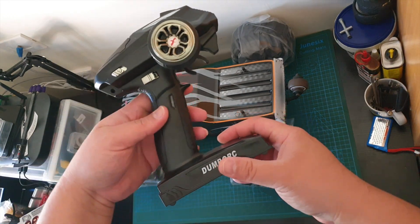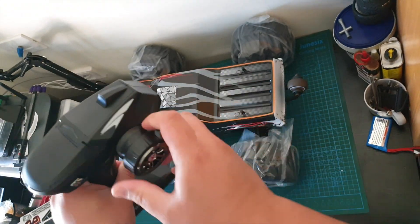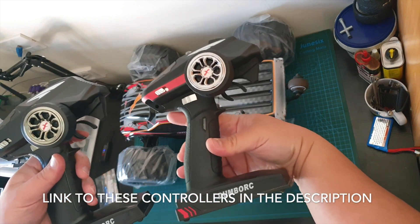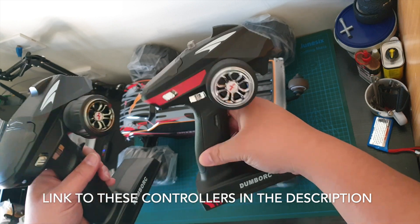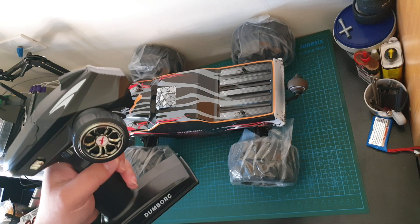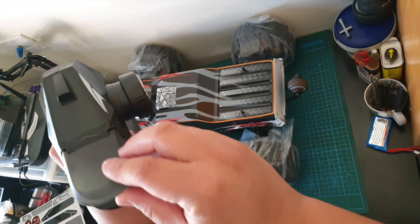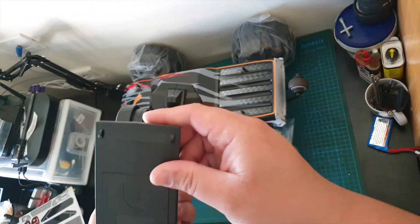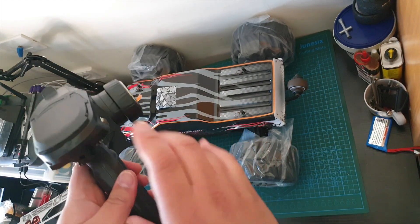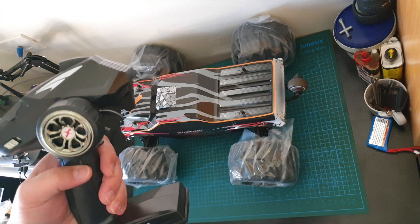Let's have a look at the controller. It's a Dumbo RC controller — I love this controller. I've got one for my WLtoys 144-001. This one's a 6 channel, that one's a 4 channel. It takes 4 AA batteries, and the range on this is pretty big — like 400 to 500 meters. It's great.